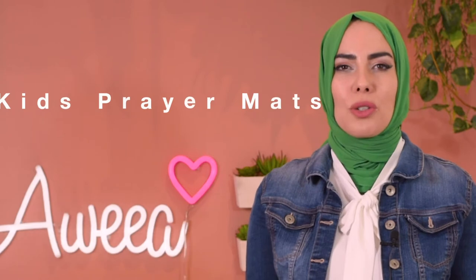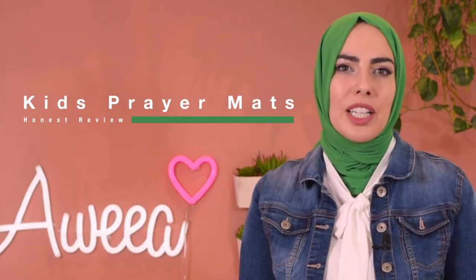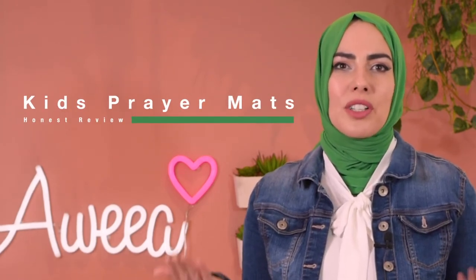Hey Salaam, I'm Alex from AWEA, empowering Muslim businesses and building a community that elevates our voice through online media. Today I'll be sharing with you a few different prayer mats that I think are so great for your kids, especially when they start learning how to pray. It's also a great way to introduce praying and sharing an important family moment together, especially during the month of Ramadan.